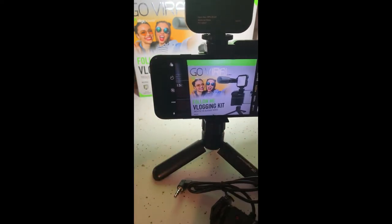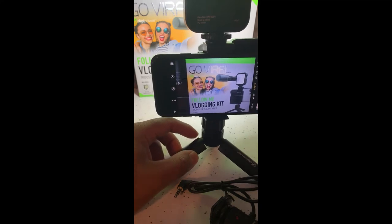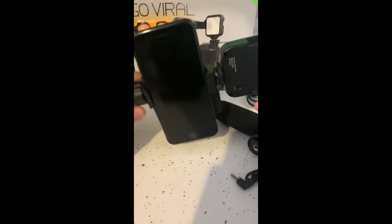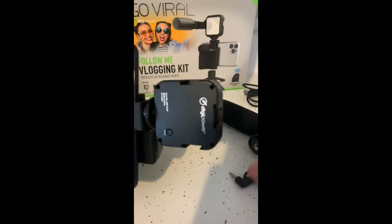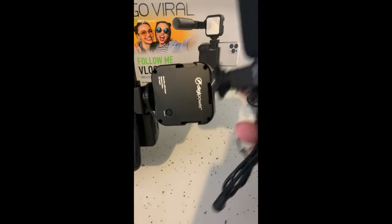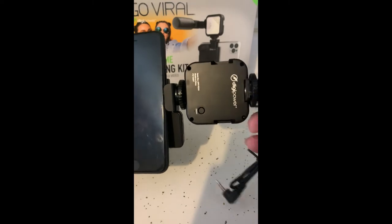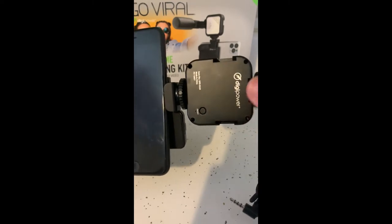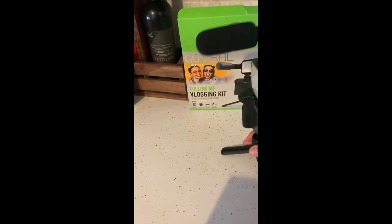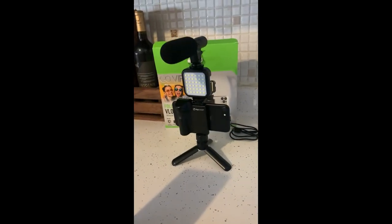This is an older iPhone, so the camera doesn't look as great as my current iPhone. You have multiple slots for the microphone — you can either go at the very top or on either side of the light. It makes this vlogging kit super versatile, and that's what your final setup looks like if you choose to use this arrangement.